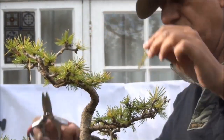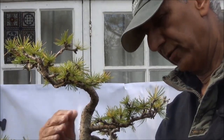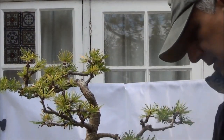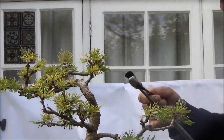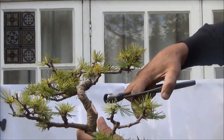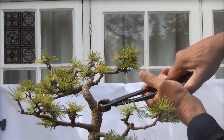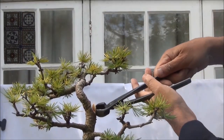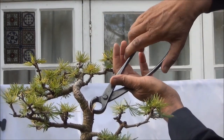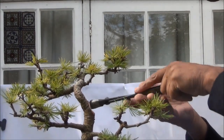I hope this will give the tree a new lease of life and make it a little bit more interesting as opposed to what it was before. I need to clean up here a bit more where the cut is. I am trying to make it into a concave cut so when it heals the growth just grows over as opposed to sticking out.